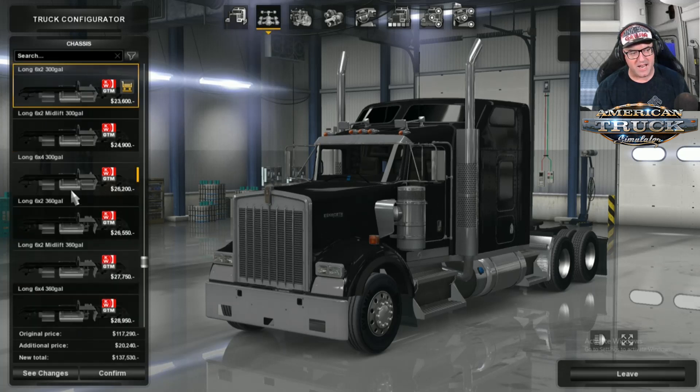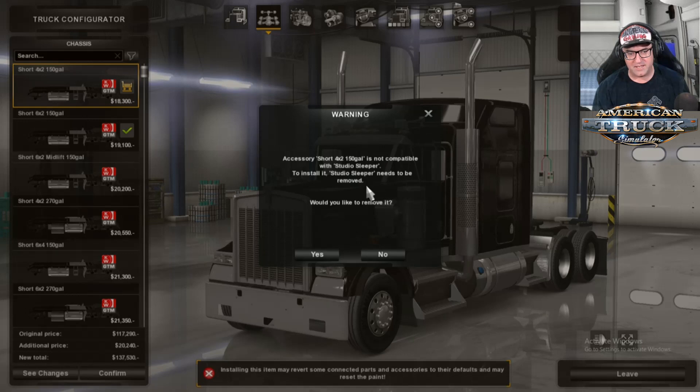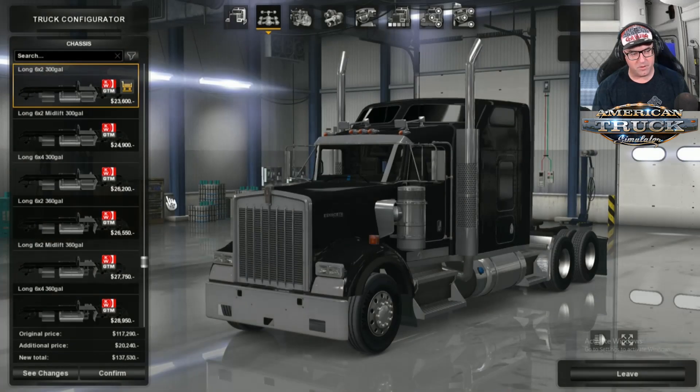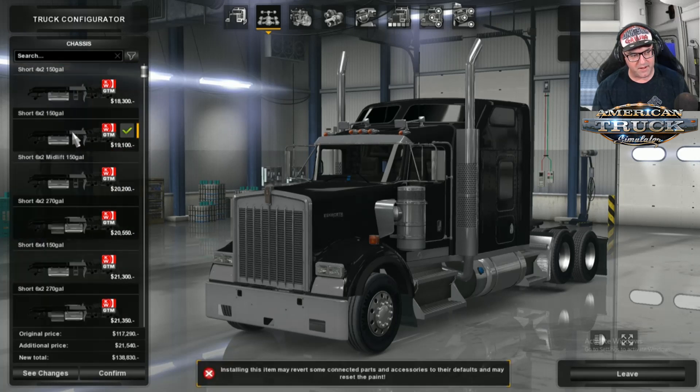I'm going to choose the Studio Sleeper. Then we go over to the chassis. Now, you've got heaps of chassis to choose from. However, these shorter ones up here are for the day cab, so you don't want to choose those if you're on one of the other cabs. But you can see it's taken me to the right ones where we need to be.